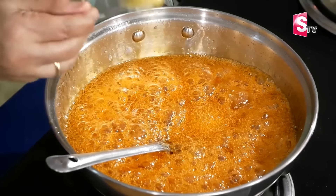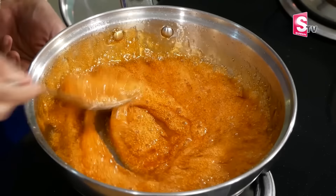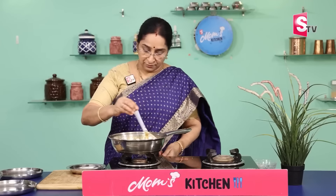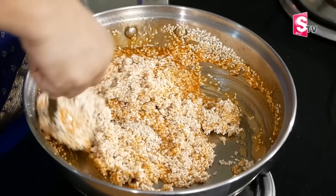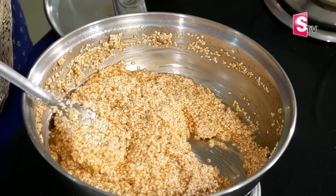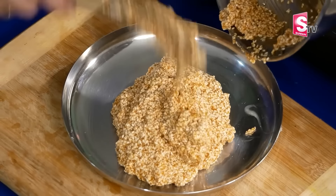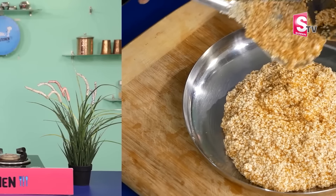1 spoon. I am going to put a plate and transfer it to the plate. He is very good. Now I will make a plate. Well, I will be able to make a plate.